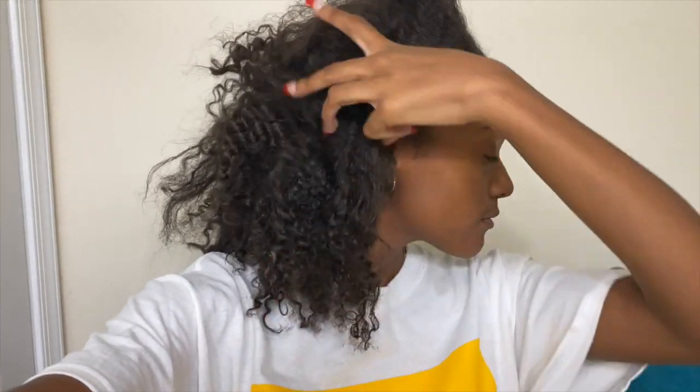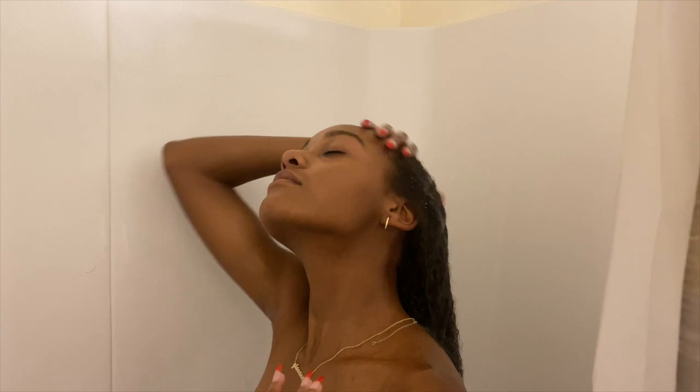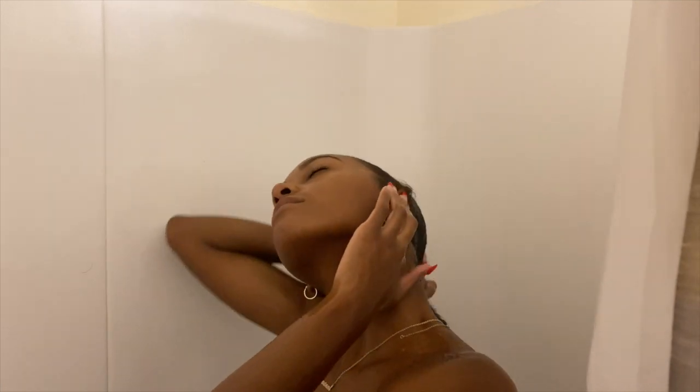Hey guys, welcome back to my channel. Today's video is going to show you how to do knotless braids for a low cost, instead of paying the $200 plus fees that usually come along with this hairstyle. I'm starting out with day four hair that's been in a ponytail, so let's get into the video and I'll show you my process — starting out by running my hair through the water and making sure it's soaking wet so I can get ready for all the products.